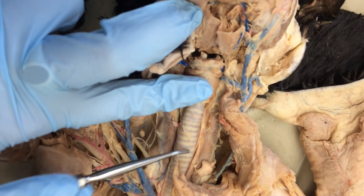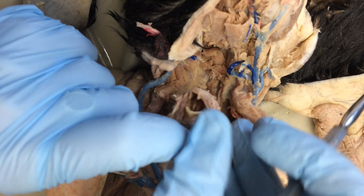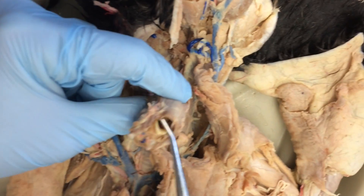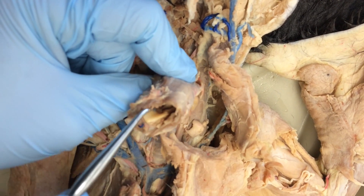The big obvious tube with the cartilage ladder in it is the trachea. If you pull out the trachea, this flap here is the epiglottis. It keeps the flaps closed or open depending on whether the cat's eating or breathing.